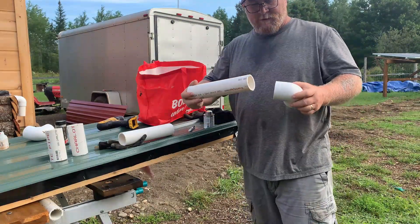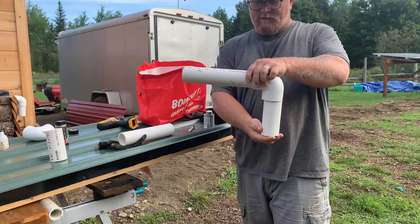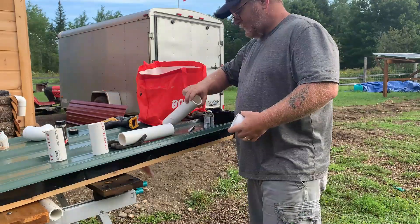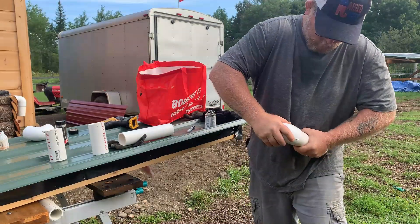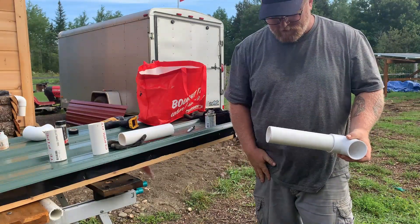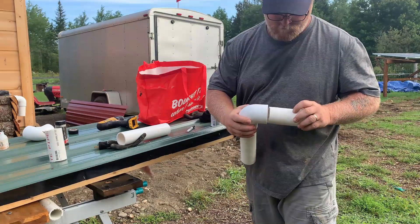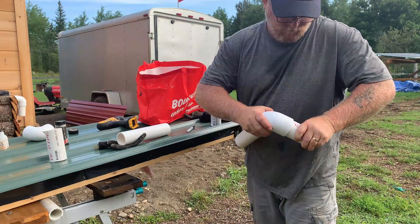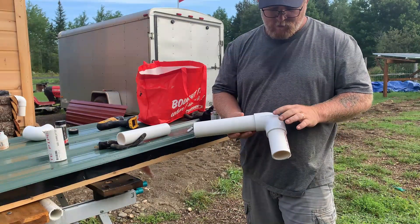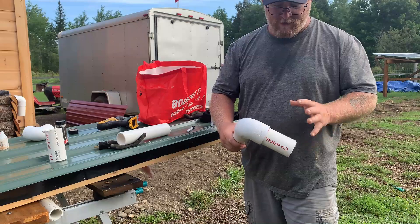We're going to attach these vents and fit them into the battery bank as our air vents. Since I'm not running water through here, I'm just using the cement. Later, once these are installed, we'll come back and paint them - probably brown or something to give them a rustic look.